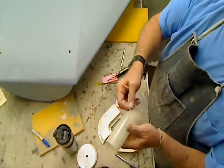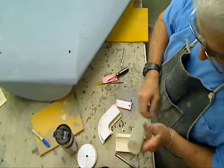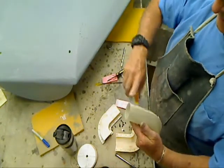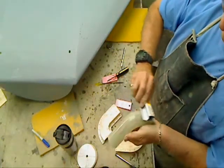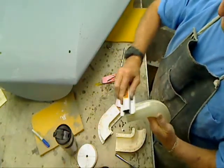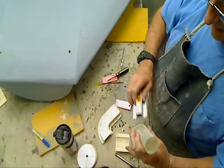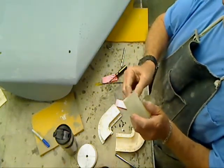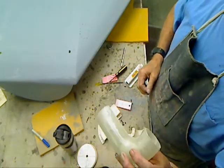Got a little seam here, of course. We'll sand that off. Look at the split. Oh yeah — there's no way I could ever have, by hand, made a mold that's that round.